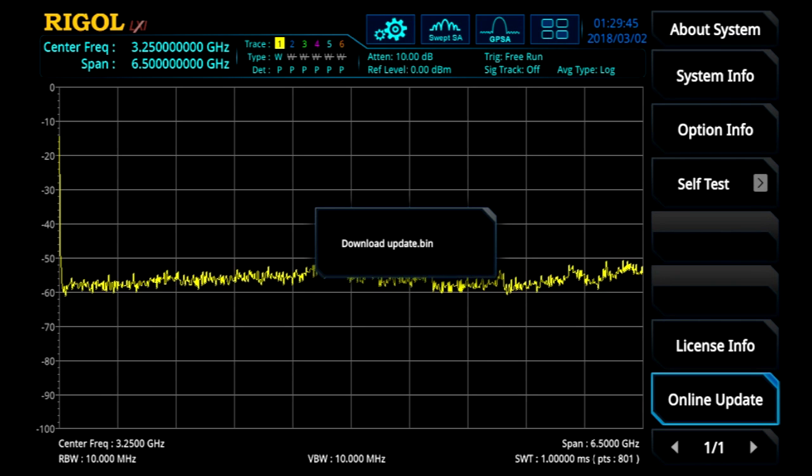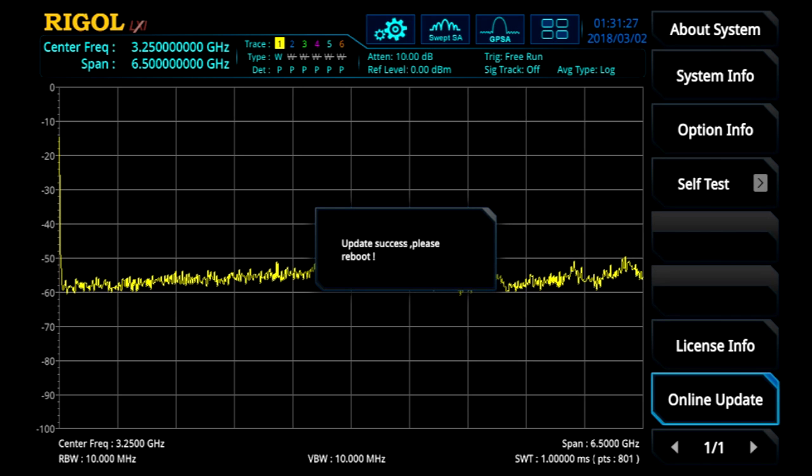While it's updating, it's downloading the firmware first. Once it's completed the download process, it will actually indicate to us to cycle the instrument's power. Now that the update's been successful, it's asking us to reboot the instrument.